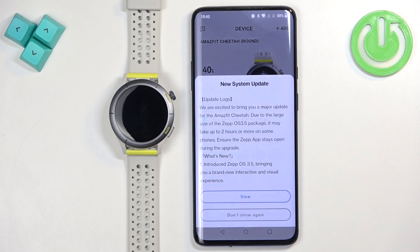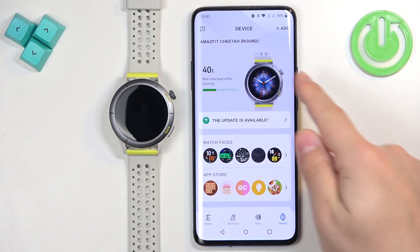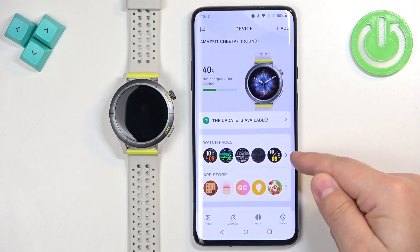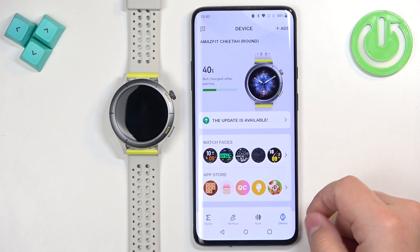You should see your Amazfit Cheetah right here on the page. Under the Amazfit Cheetah there should be a 'Watch Faces' category. Tap on the arrow next to it to open the watch face store.